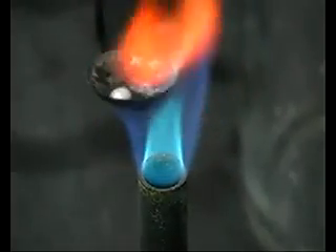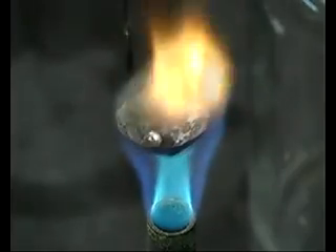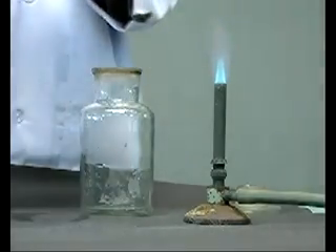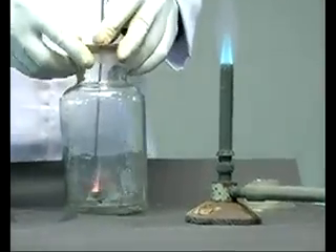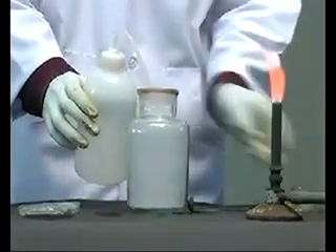Sodium burns immediately to form sodium oxide, which is trapped in a jar. Sodium oxide is basic in nature and forms sodium hydroxide when dissolved in water.